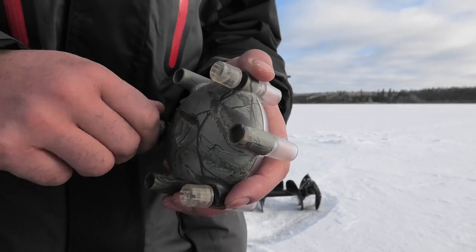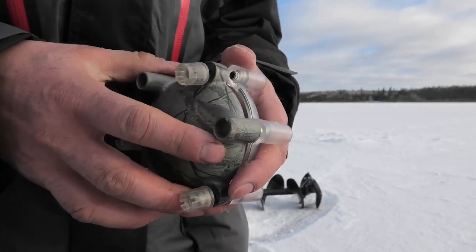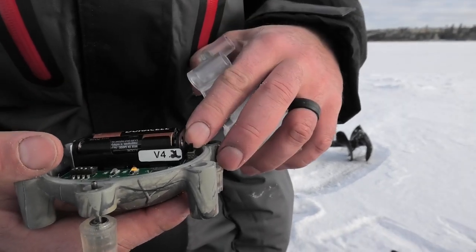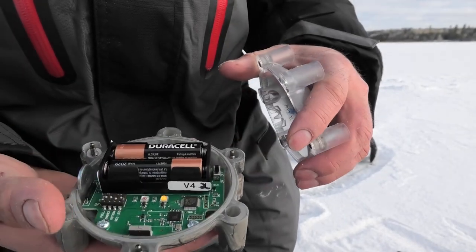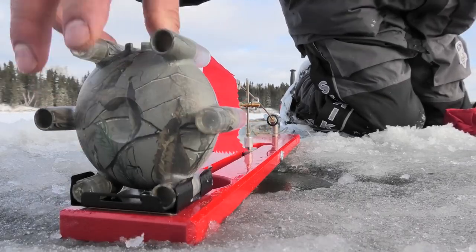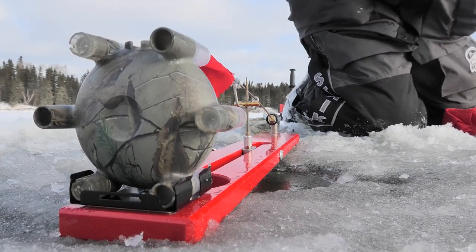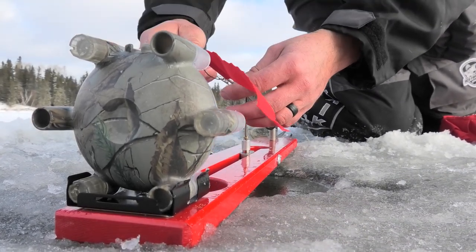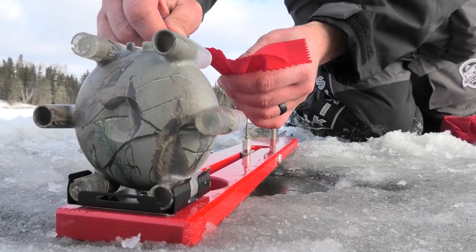Simply loosen up the three screws, take the unit apart, and you can move some of the dip switches inside to either turn the LED lights on and off, replace the batteries, or power down the unit. One of the first things we did with this in the outdoors was take the small metal plate that comes with the unit and screw it to our beaver dam tip-ups. The transmitter snaps right into it and is fixed right to the housing, so we put it to the test to let us know when our tip-ups go up.